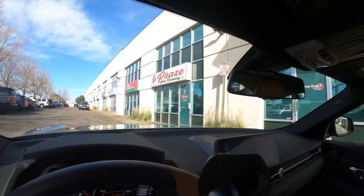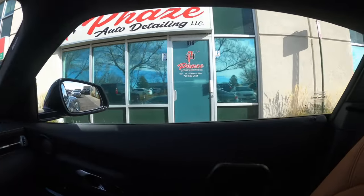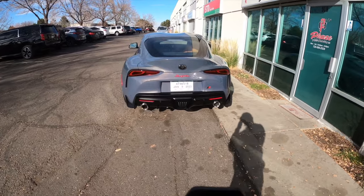Made it to Phase Auto Detail. Dropping her off — I'll catch you guys back up on the pickup.